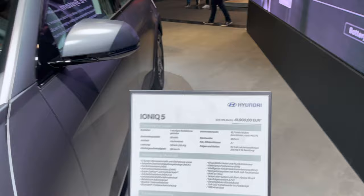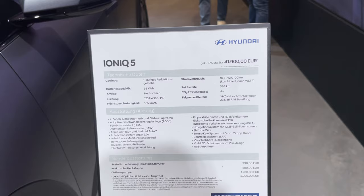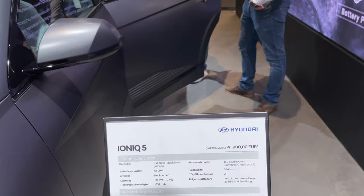Let's check the price. This is all in German. 170 horsepower. Top speed is 185. 19-inch alloys. A few options — I guess $46,222 with some options. Base price is €42,000. Interesting.